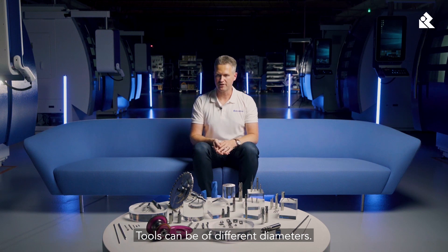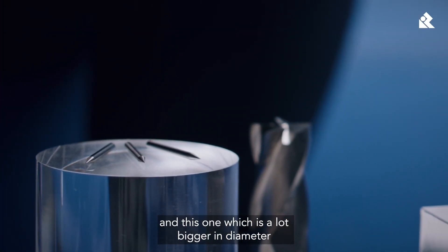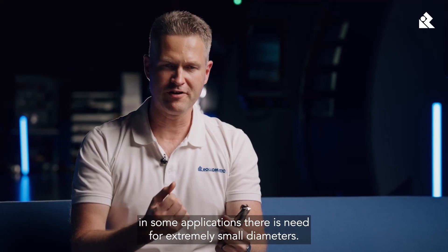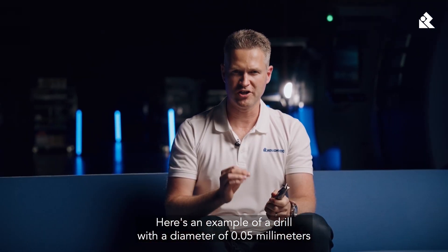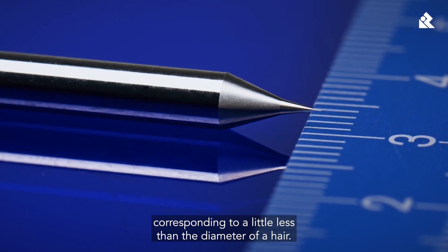Tools can be of different diameters — some which are really small, and this one, which is a lot bigger in diameter. In some applications, there's a need for extremely small diameters. Here's an example of a drill with a diameter of 0.05mm, corresponding to a little less than the diameter of a hair.